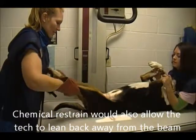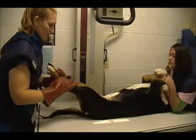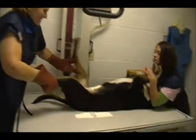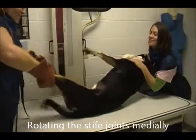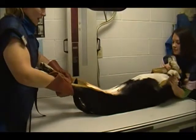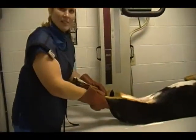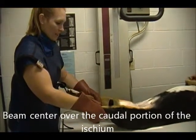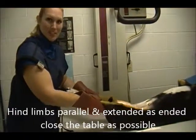While taking this radiograph we make sure that we extend the hind limbs and rotate medially a bit. We want to include the ilium and the patella in this radiograph. Normally we would make sure that the limbs were extended as parallel and close to the table as possible, but since she's not sedated I'm not going to push it.